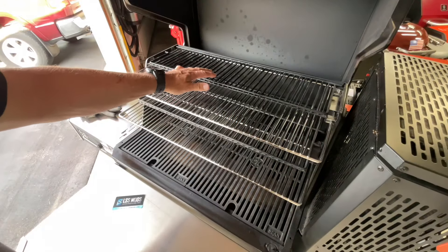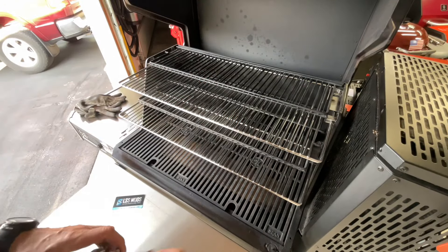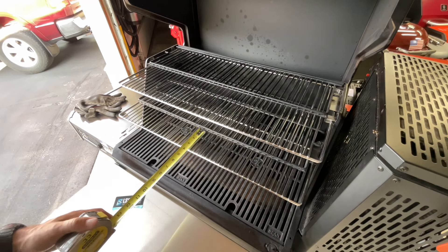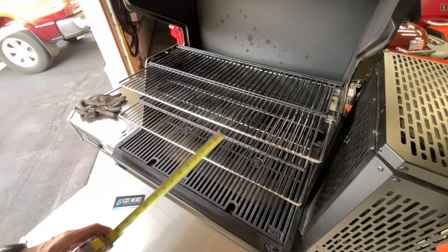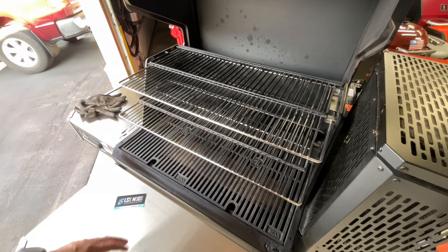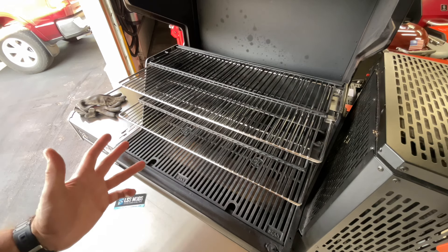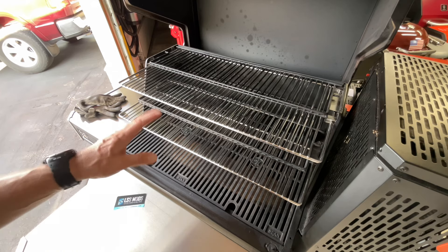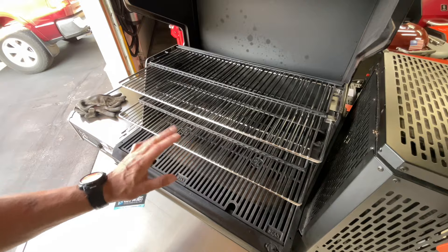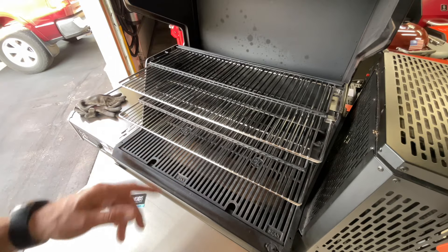I've got the original sitting on there. There's the top rack, and you can see it expands it by six inches. The bottom rack is laying on there too, and it expands it by four inches. Great job by LSS Mods, by my buddy Luke over there — fellow Wisconsinite building a lot of stuff. Everything he does is stainless steel, so you know it's going to last forever, and it really makes the top shelf and the middle shelf serious for cooking on the Masterbuilt.